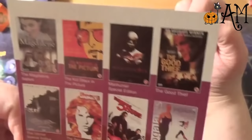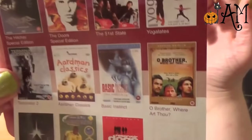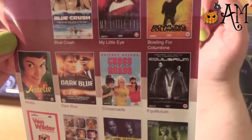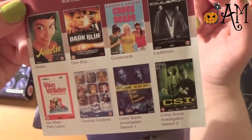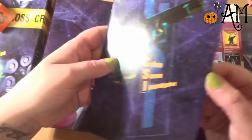We have a flyer with: The Magdalene Sisters, The Kid Stays in the Picture, The Manhunter, The Good Thief, The Hitcher, The Doors, The 51st State, Terminator 2, Aardman Classics, Basic Instinct, Stargate, Reservoir Dogs, Blue Crush, My Little Eye, Bowling for Columbine, Amélie, Dark Blue, Crossroads, Equilibrium, Van Wilder Party Liaison, and CSI Season 1 and CSI Season 2.